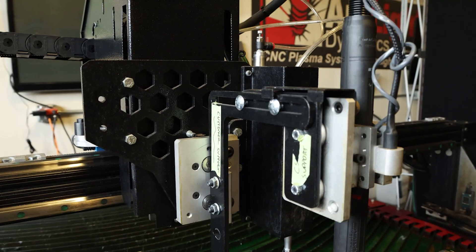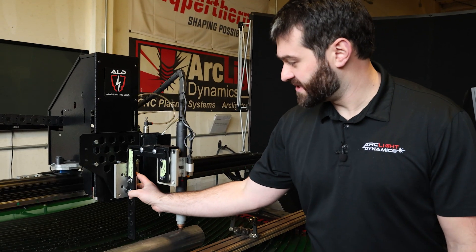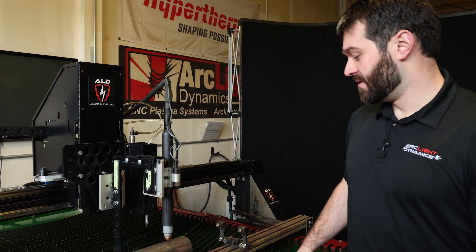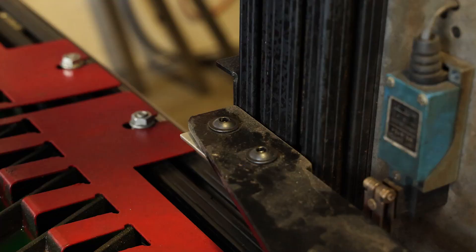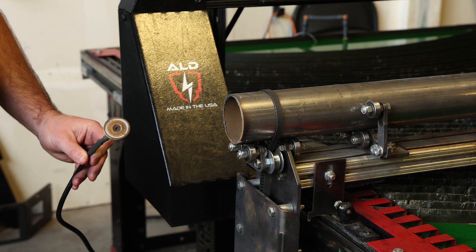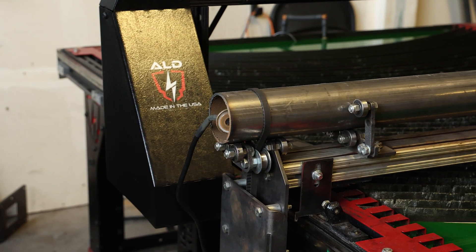We're going to first start by talking about how to mount the pipe cutter on the table. First we need to get the torch relocated, so we're going to use this relocation mount. We're going to attach our two bolts here and relocate the torch at the end of the bracket. Then we're going to mount our pipe cutter itself, which will be using these two points on the inside of the gantry on each side. We'll also get our ground clamp put on here and just attach that to the inside of the pipe.